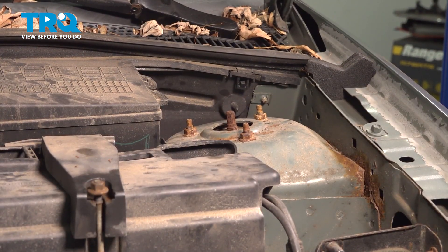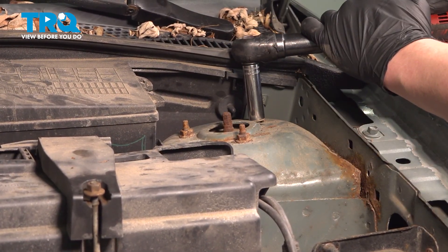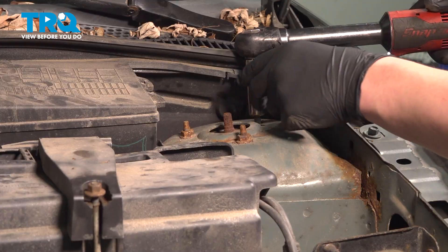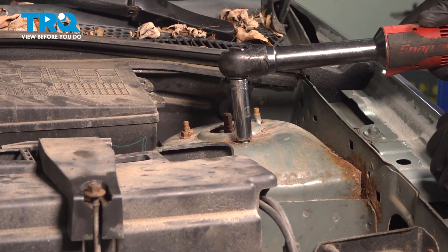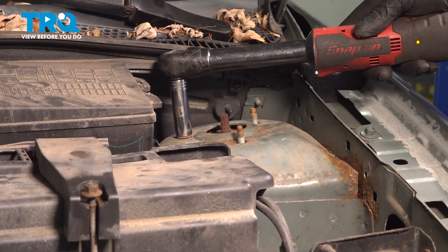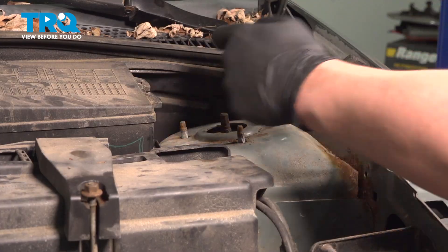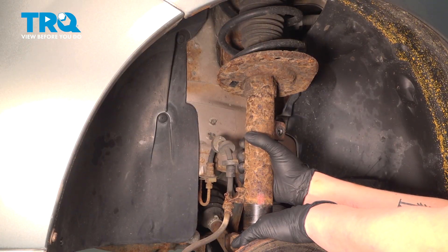Using a 13 millimeter socket, remove the three nuts. Push down on the knuckle and remove the strut.